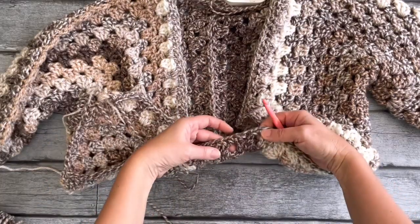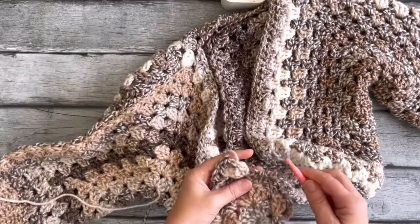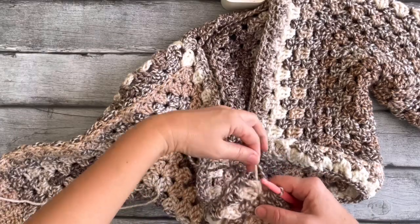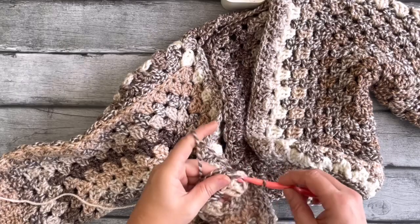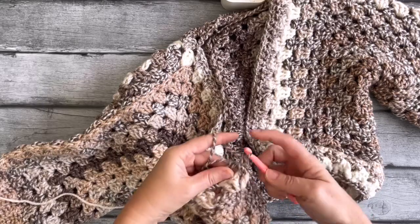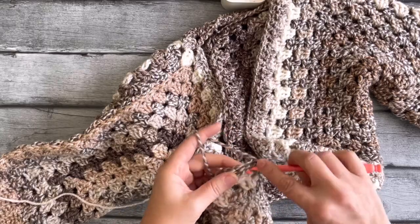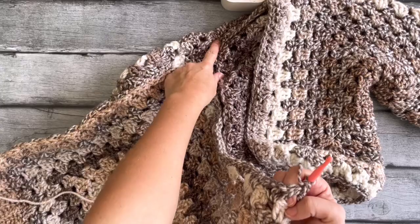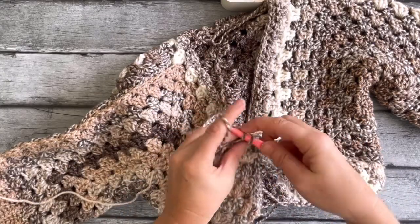All along the bottom edge and then coming up on the other side, do a single crochet and then three single crochets into that corner space. Around the corner again, then along the edge all the way to the end with regular single crochets.